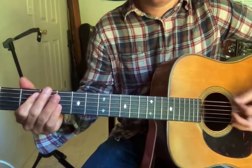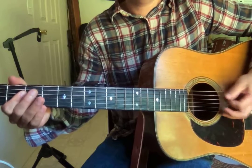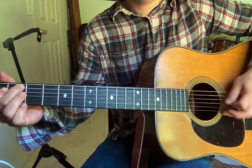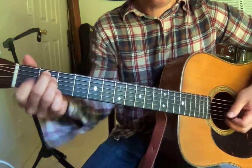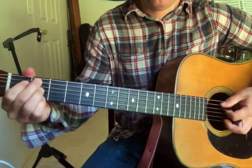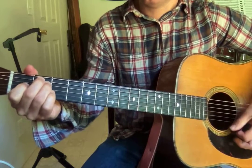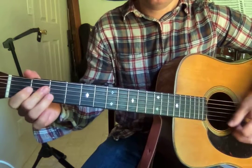Basically, this first part we're palm muting here. You kind of want to hold the chords, however you play these chords. The chords are E through the whole song — E, A, and B7. I'm playing my A like that, or like that. I just bar it.